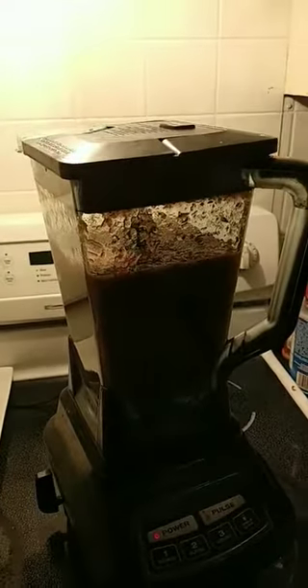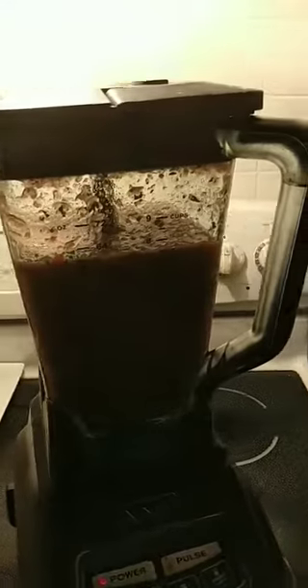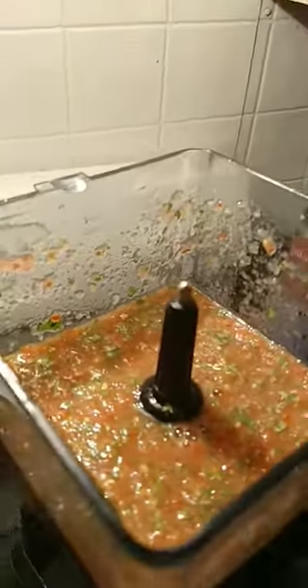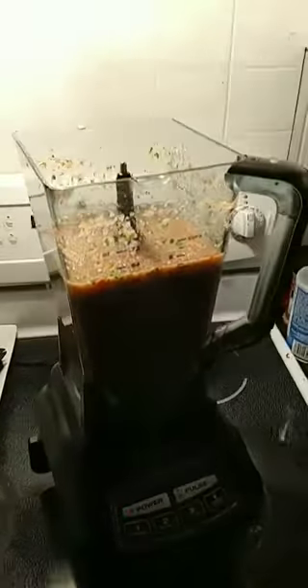I put a little salt and pepper in there, just a little bit for some taste, but that's pretty much it. That's how you make salsa. Look at that. Let's give it a try.